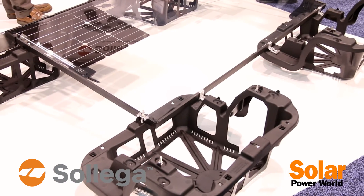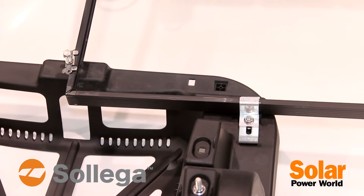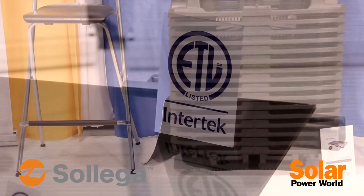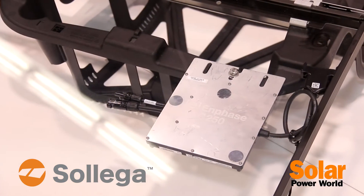We manufacture these in the United States out of a material called Ultramid — it's a glass-reinforced nylon material. We have a 25-year warranty, and it's very quick and easy to install. They arrive stacked and nested, and we can fit about 750 KW in a 40-foot shipping container.